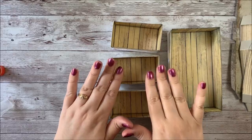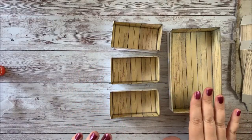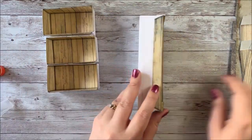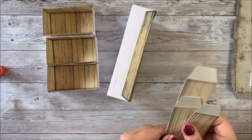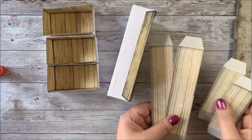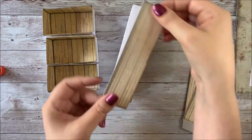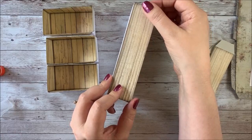So we finished our three smaller boxes, and then we finished our large box. Now we're going to fold the tabs and then attach them to our large box to create a finished edge.